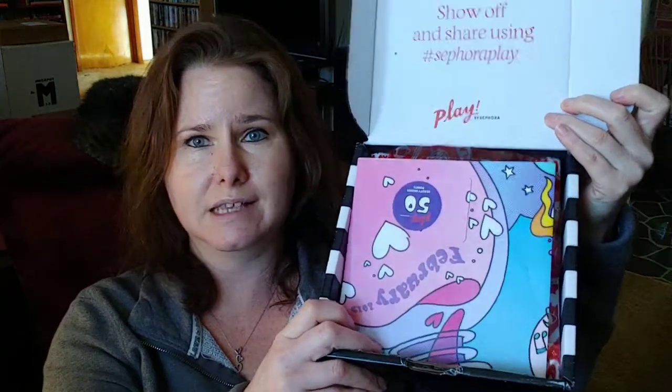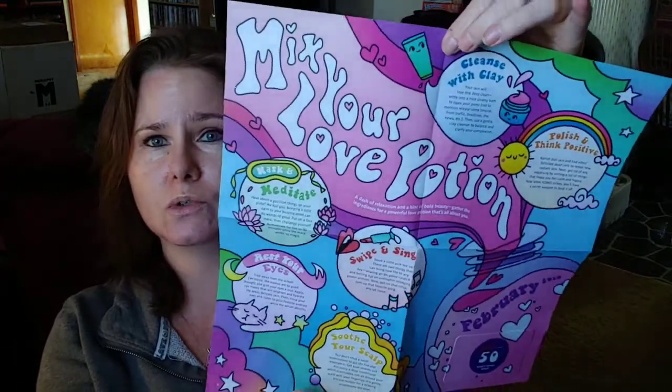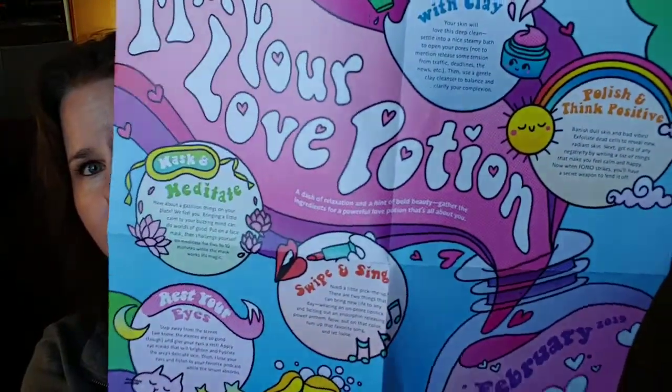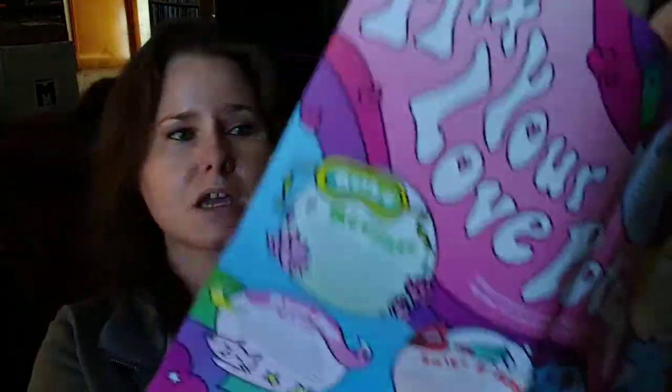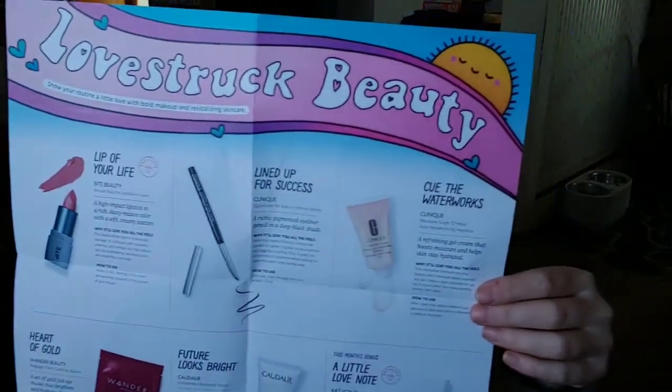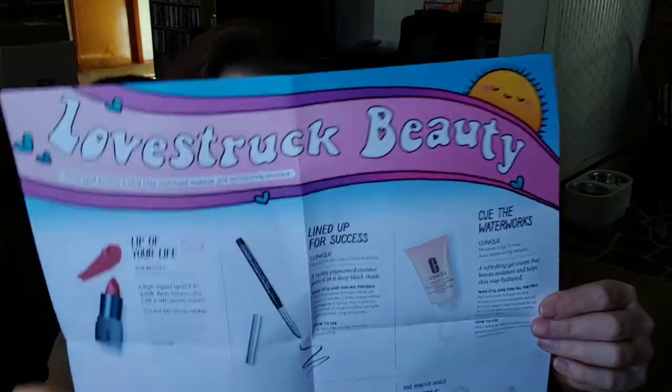So here's what it looks like inside. Every month they'll send you a little pamphlet, and it shows you a bunch of different beauty tips and stuff like that. And they always come with an additional 50 Sephora Play points, so that's awesome. I actually just finally redeemed 500 of my points for a really nice hair care item, so I'll be using it and reviewing it in a later video. And then on the inside, they tell you what the different products are that come in your box, which I'm not going to look at because I'd like to be surprised. It's part of the fun of getting subscriptions because you don't know what you're going to get.